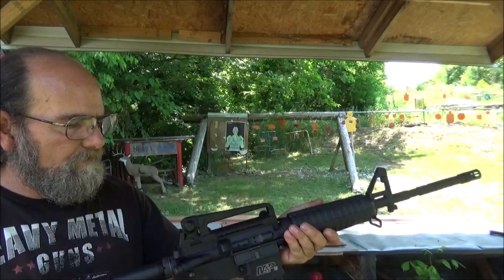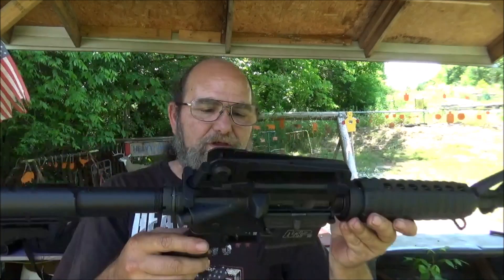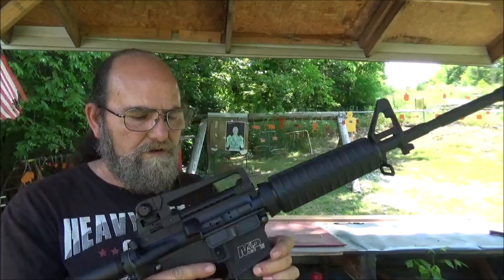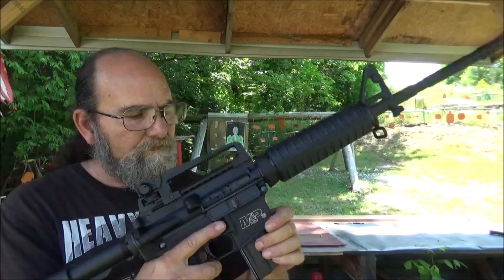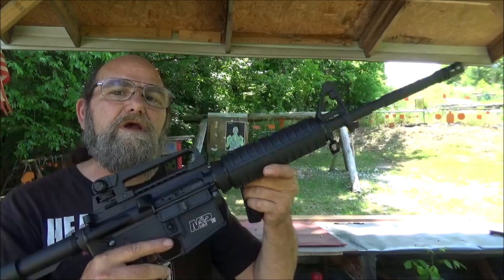Boy, that sight's pulled over there to the left. I just wonder how much I'm going to miss with this thing. But I haven't had a chance to shoot it yet, so that's what I'm all about today — get it out here and just see how this thing will function.